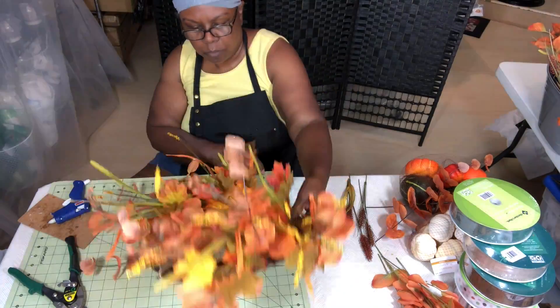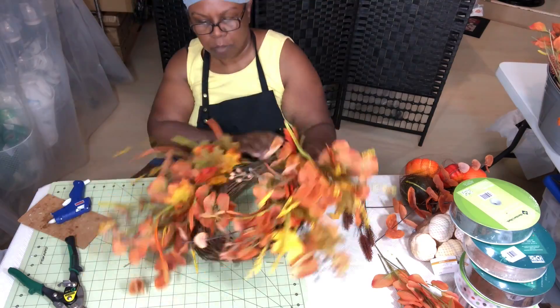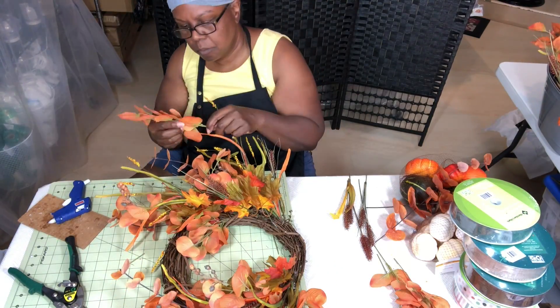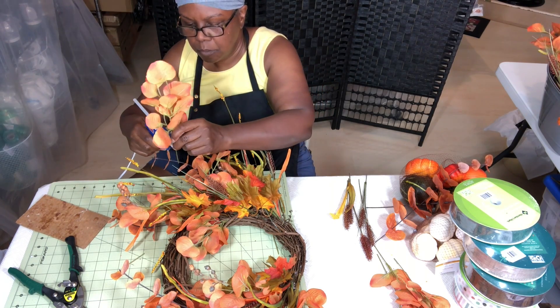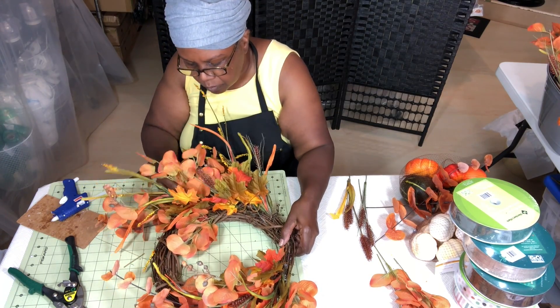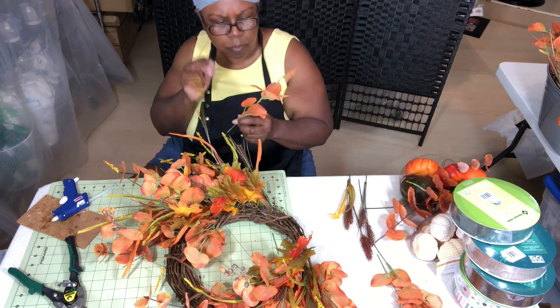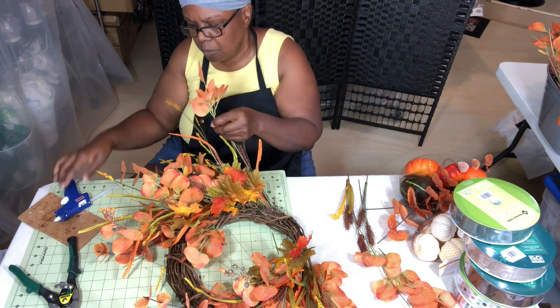After I think I have enough leaves added, I stop and look it over to find gaps — I've just spotted two. I'm going to work on those areas adding more leaves to make sure there are no open gaps. I want everything nice and full, not having any big open spaces. I'll add a few more in and then we'll be ready for the next step.